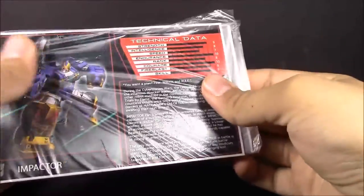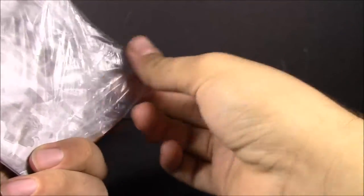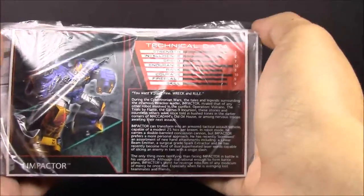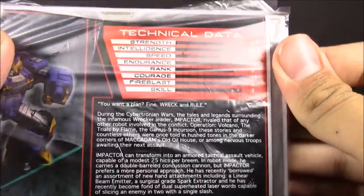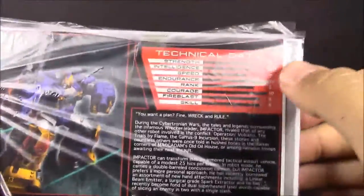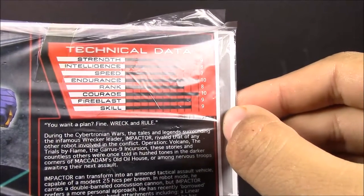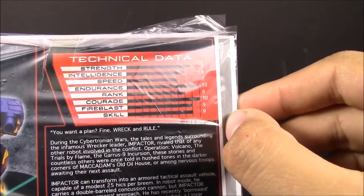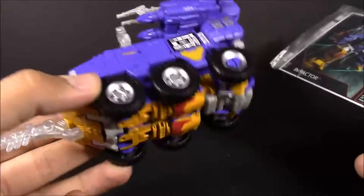As far as his bio card goes, this is the better of the two as far as the wrapper — it's closer to what we're more accustomed to, whereas Blue Streak's was a little different. Really awesome bio though — I love the 'want a plan, fine, or I can rule you' line. He's got some very nice stats: endurance of ten, courage of ten, fire blast nine, strength nine, and he's more intelligent than he is fast, which makes sense since he is an APC.